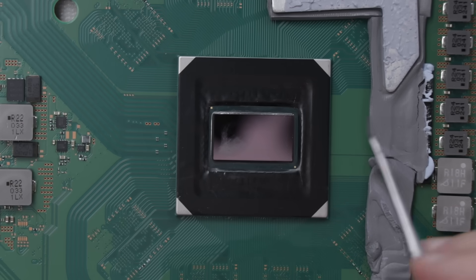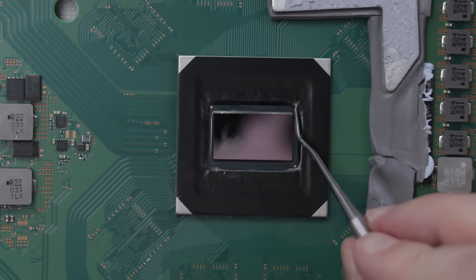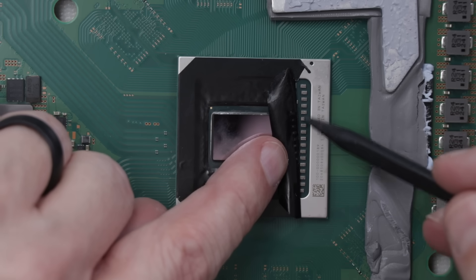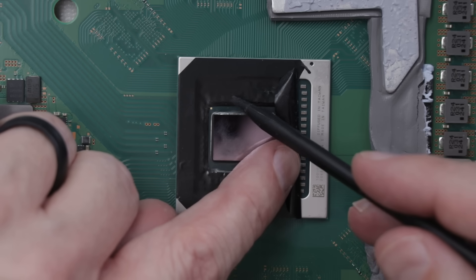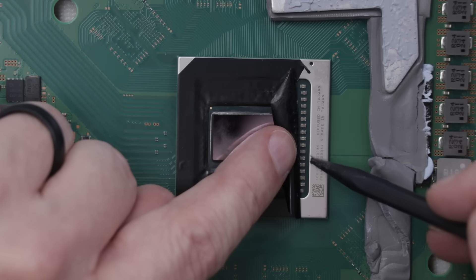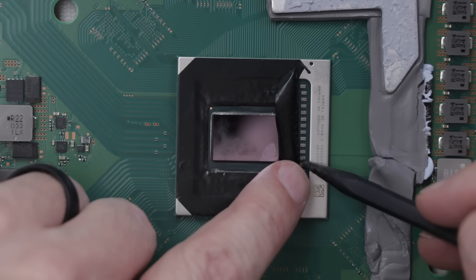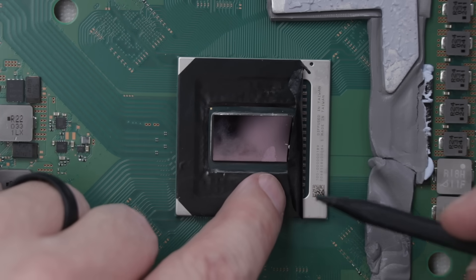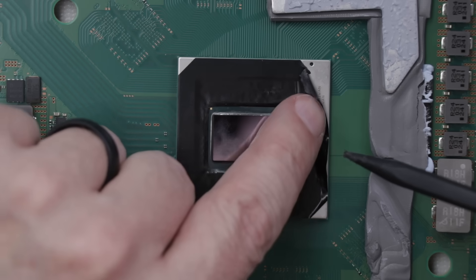Now with the APU all cleaned up, let's take a look under this black tape right here just to see what's under here. We have all the little tiny components on top of the chip, and that's why it is so important to not get liquid metal down here. You probably wouldn't ruin it, but at a minimum it would make it so your console most likely wouldn't even turn on. So I'm gonna put the black adhesive back, then I'll put thermal paste on the APU, put it all back together, and then we'll test it and see how it runs compared to the PS5 with the liquid metal.